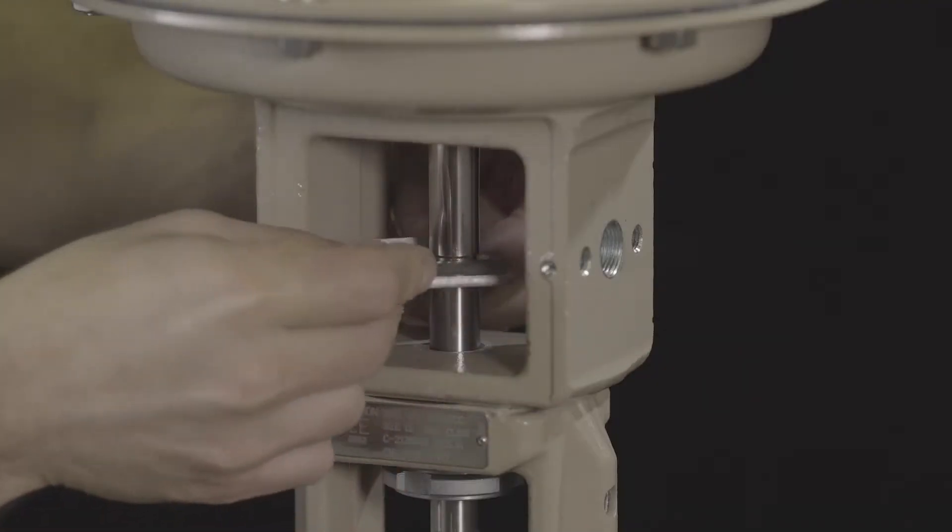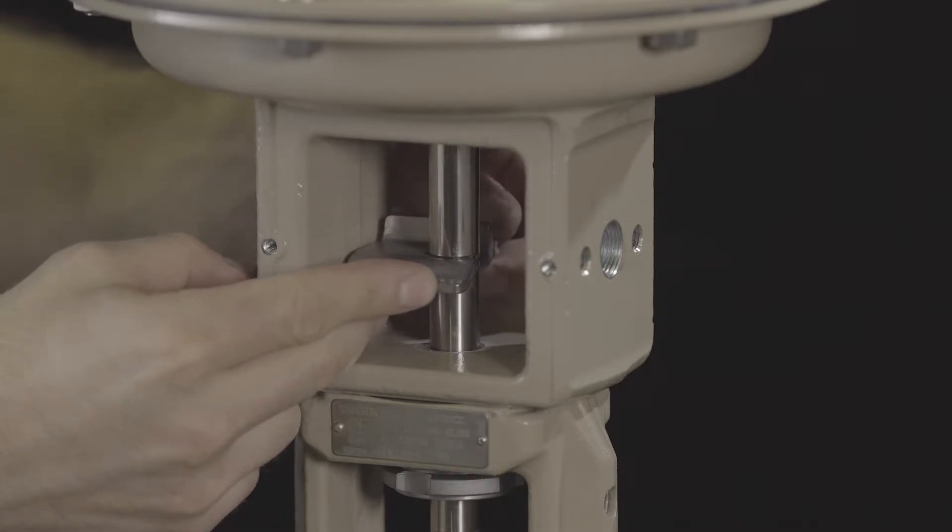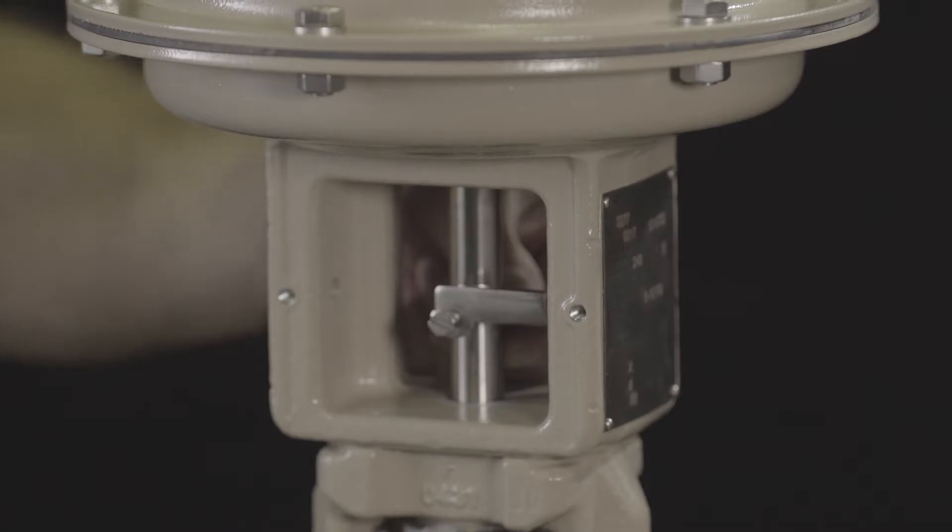We'll begin by attaching the follower clamp to the actuator. With the opening on the right-hand side, tighten the screw onto the grooved area of the stem.